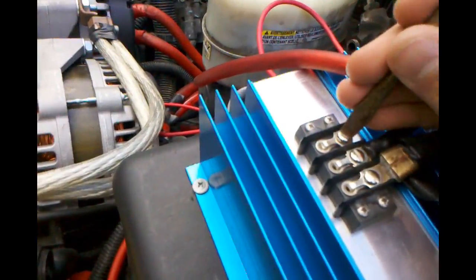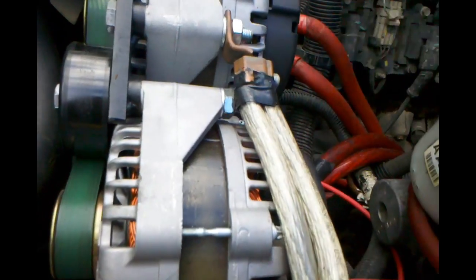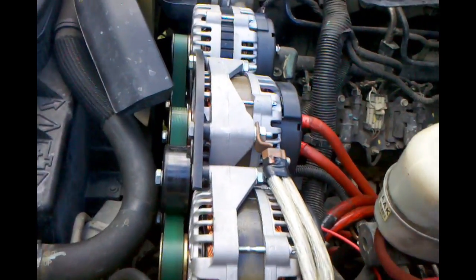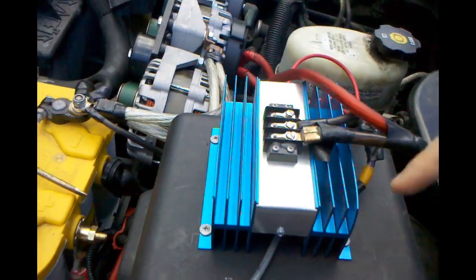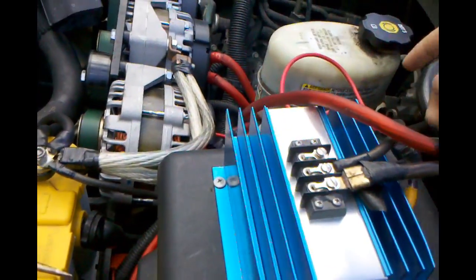Last is the field wire. Your field wire is pretty much what separates your alternator from an internally regulated alternator. It's a single wire that comes out of your alternator and plugs into the regulator. The regulator controls, through the field, what your voltage is going to be — so it's a very important wire.